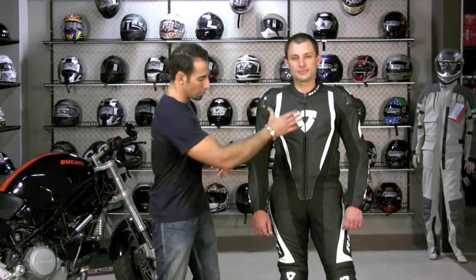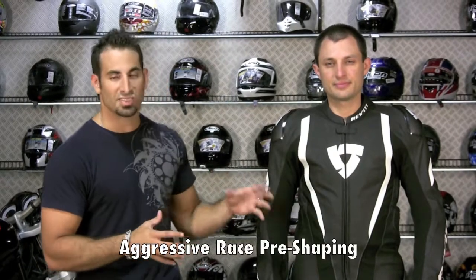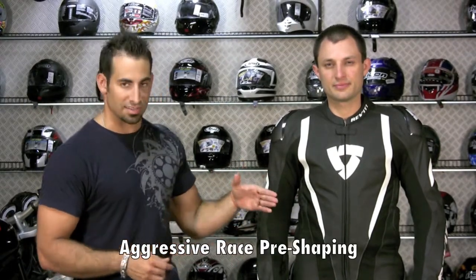You do have a little bit of stretch across the front, and that's because this is a pro-level suit with a very aggressive pre-shape. The position this suit wants to be in is not standing straight up or walking around off the bike — the position it wants to be in, both in the knees and the torso, is an aggressive tuck.